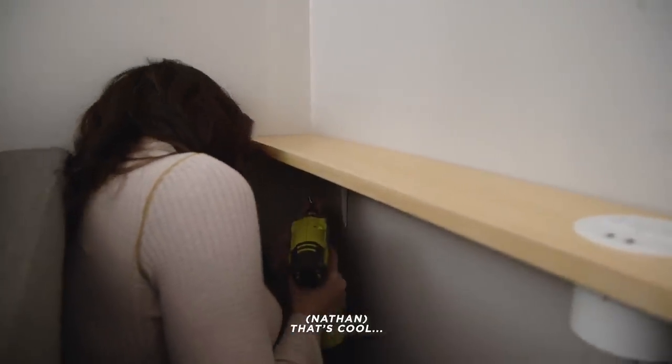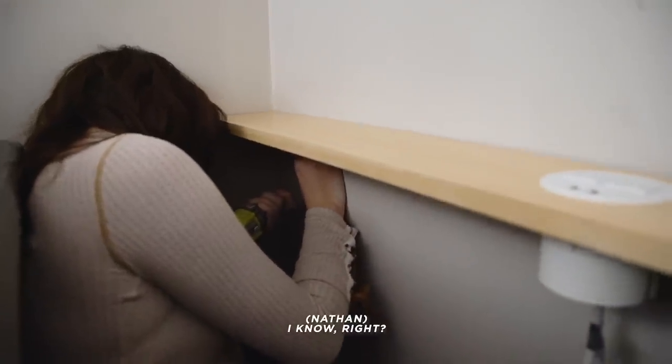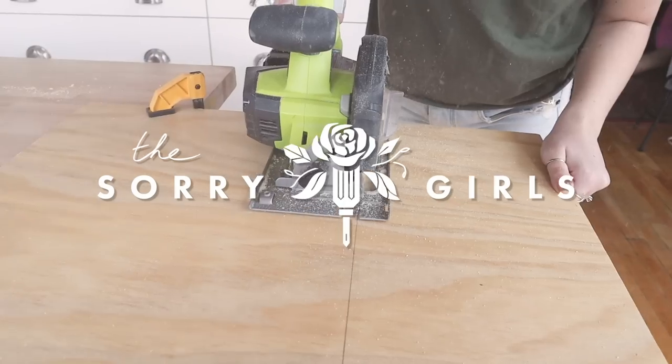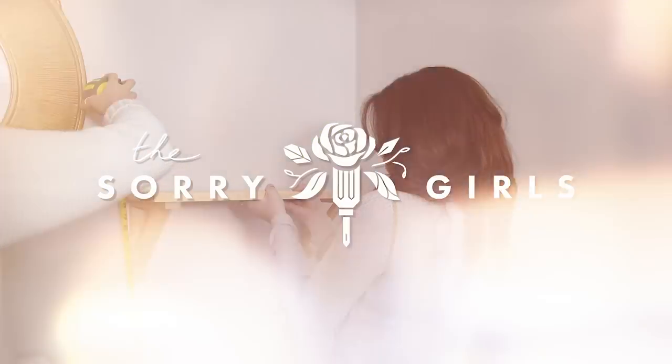I get it. You're putting it level to that. That's cool. I love how Nathan gets what we're doing like 10 minutes after we start. Hi everyone, my name is Kelsey. And my name is Becky. And we are the Sorry Girls.